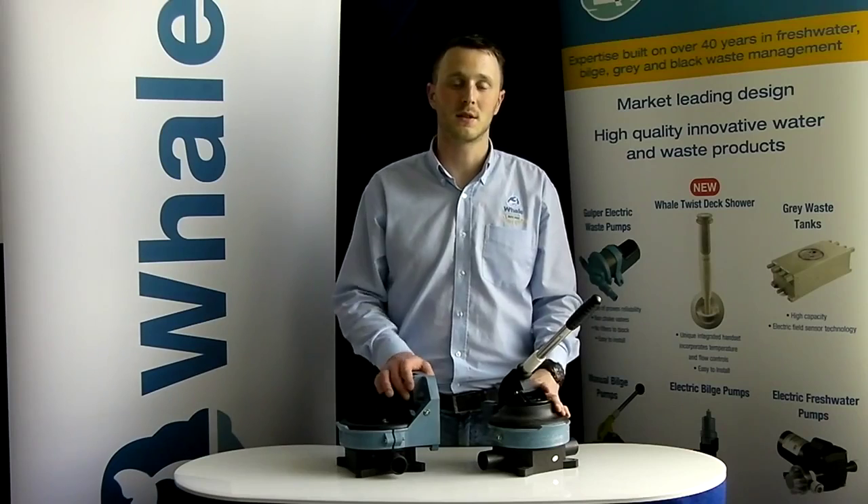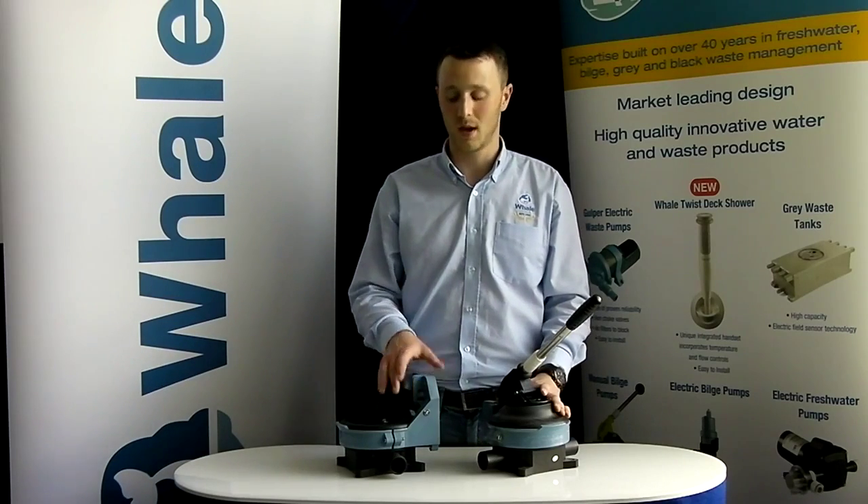For the last 60 years Whale has built its name as being a quality and reliable manufacturer and supplier of manual bilge pumps. Each manual bilge pump produced by Whale is designed putting safety at the forefront. The Gusher Titan is a powerful yet lightweight manual bilge and wastewater transfer pump which has a high flow rate of up to 105 litres per minute.